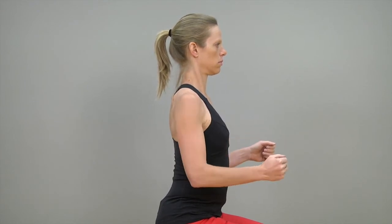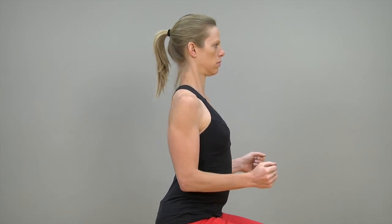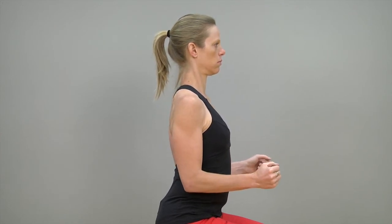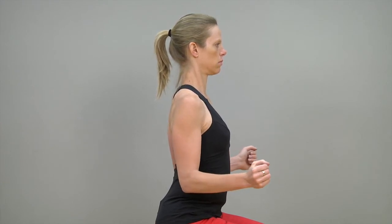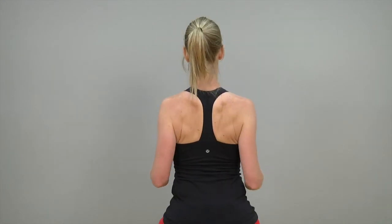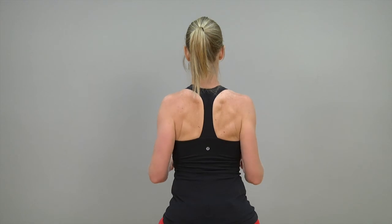Do not lift your arms more than 30 degrees. Perform each exercise five times and repeat this set three times. When you feel confident that you can do the exercise keeping your shoulder blades gently back, hold a 250 gram can in each hand as a small weight.